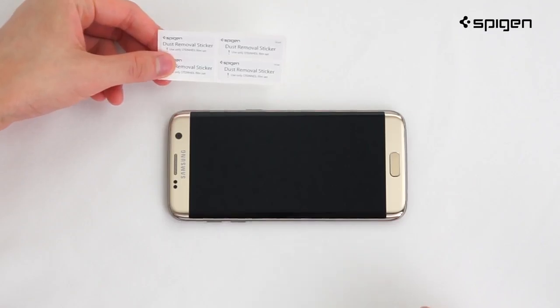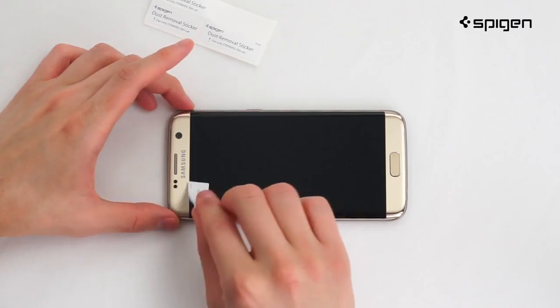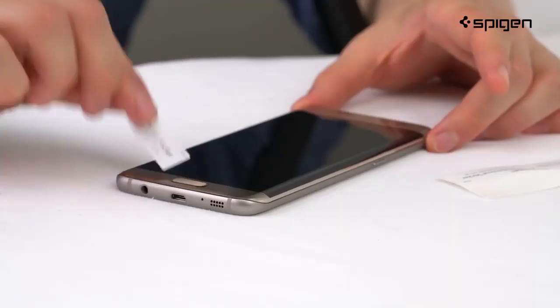Second, use the dust removal sticker and lightly pat down all areas for extra clarity and dust removal.